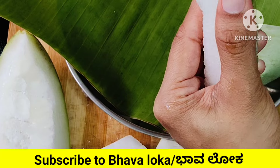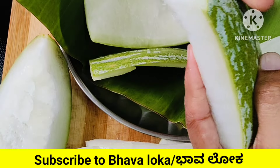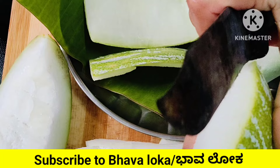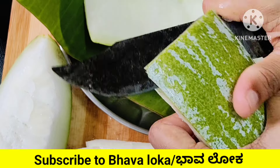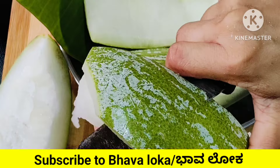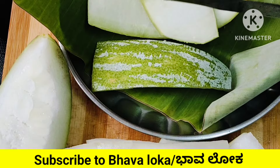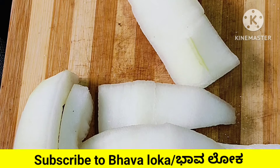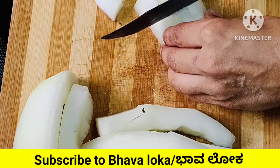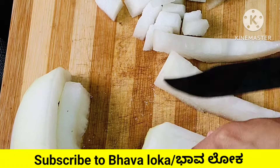Kumbhla Kai gives various health benefits. It is a juice. Drink the juice for good health. For the juice, use a mixy jar — all the way to do juice in the mixy jar directly.